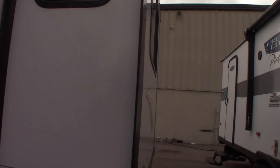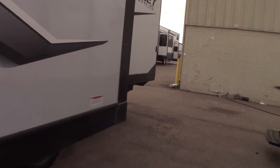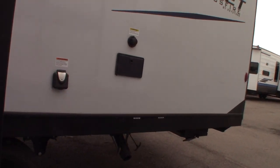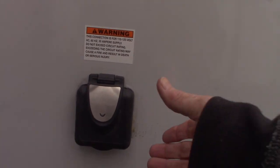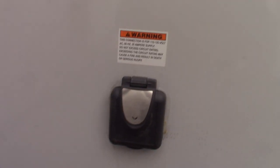Your slide room — this side room — is called an accu-slide. There are different types; this one's an accu-slide. This is where your 30-amp shore cord goes on, the one I just showed you that's in the compartment.